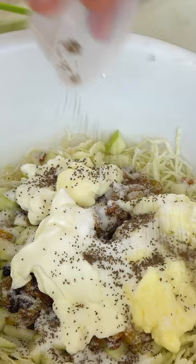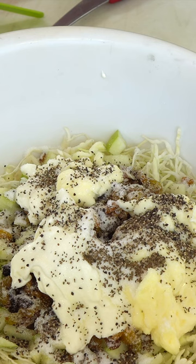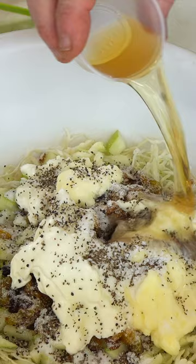Quarter teaspoon of black pepper, quarter teaspoon kosher salt, two tablespoons apple cider vinegar. Give all this a really good mix, pop it in the fridge, and in about two hours this stuff will be ready.